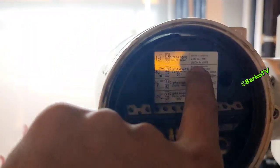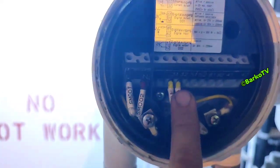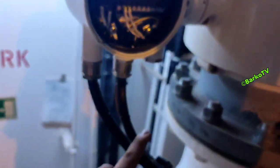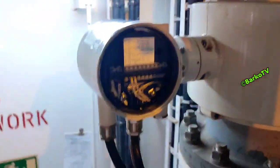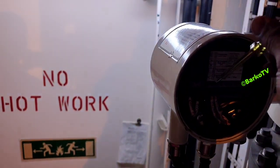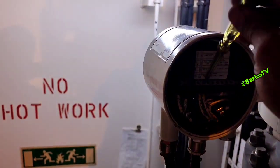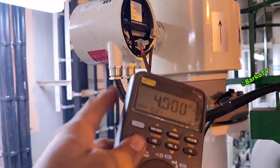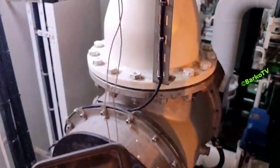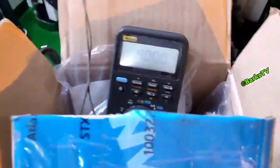The signal is 4 to 20 milliamps going to the PLC of the BWTS — terminals 31 and 32. We need to pull out that cable and then introduce a 4 to 20 milliamp signal going to the PLC, or going to the BWTS system. We remove the two cables and introduce the 4 to 20 milliamp signal. 4 milliamps means zero.